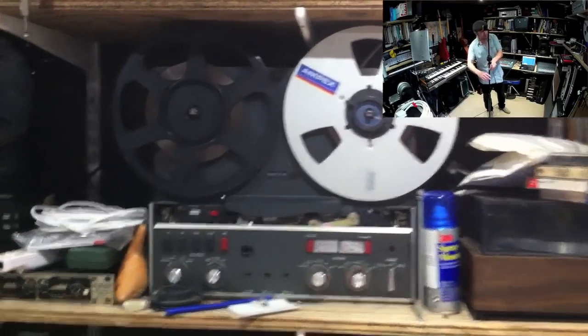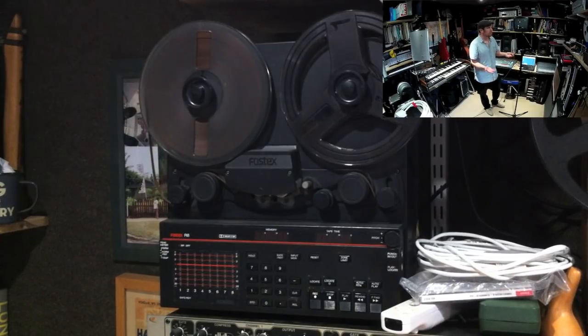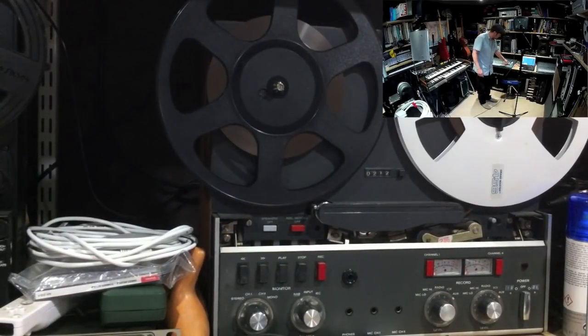On the left I've got the Fostex R8, an old eight-track tape recorder. This really started the proper home studio boom - after the cassette multi-tracker, you got things like the R8, which was quite expensive in its day but meant you could record eight tracks onto reel-to-reel tape, so the quality was instantly improved. Below that is another stereo compressor - sometimes I put the signal through that before it reaches the tape machine. I don't have a patch bay - patch bays can be a nightmare, especially with patch leads, because the more connectors you have in the signal path, the more likely you are to get problems with noise, rustling, or loose connections.